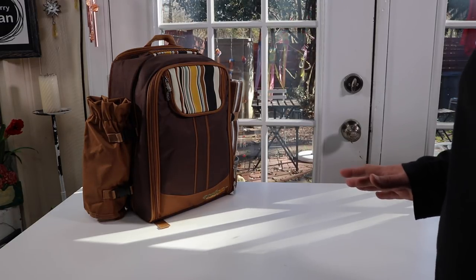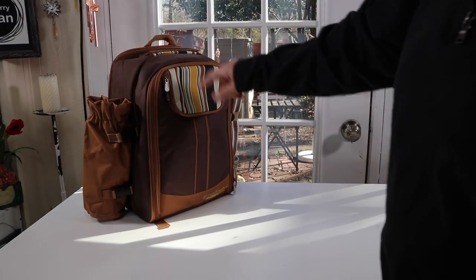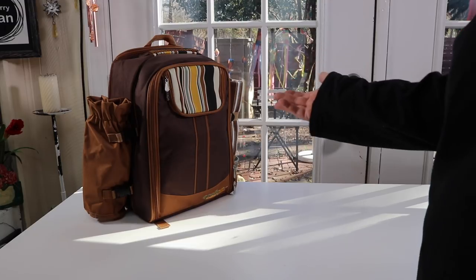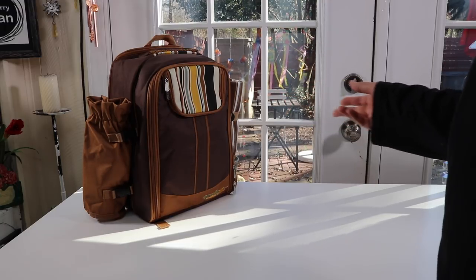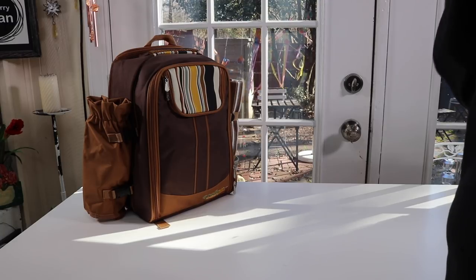I got it on Amazon. It comes in this color which is the chocolate. It also comes in a blue — it's got like blue and green colors in it — so you've got two color choices. Looks really nice, so let's take a look at it.